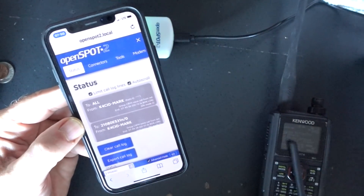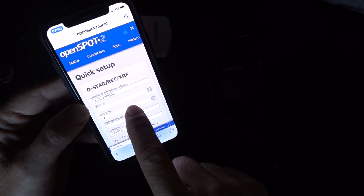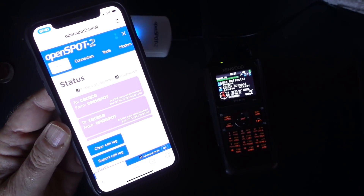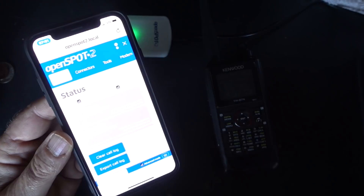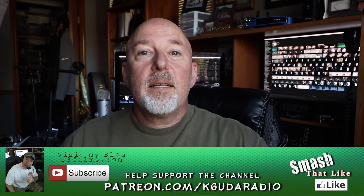If I wanted to swap this out for my D-Star radio, that's going to be just as easy. Let's swap it to D-Star XRF and connect it — there it is, all going through the hotspot on the phone, and I am controlling it from the phone. That is a quick look at the OpenSpot 2 from SharkRF. I know this has been a long video, so I'm going to cut it off here and I'll do another video with a complete review of the OpenSpot.